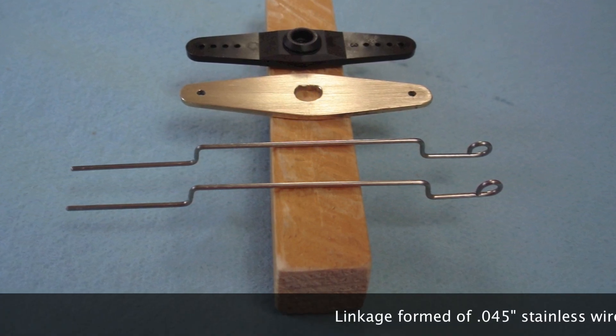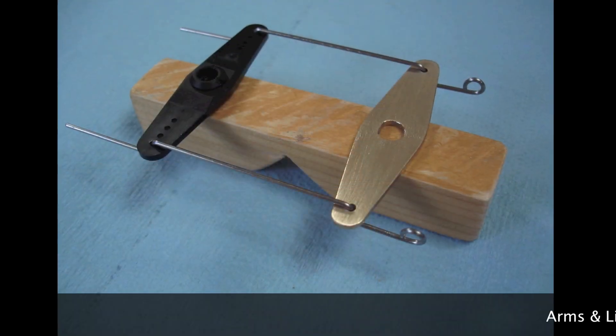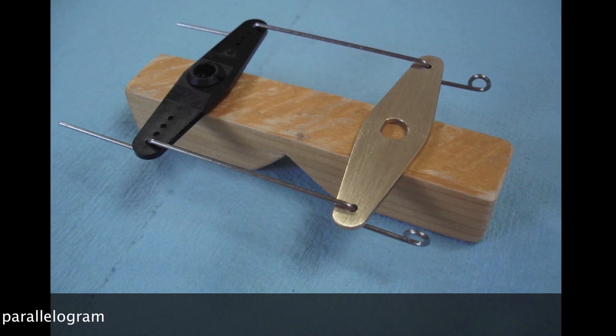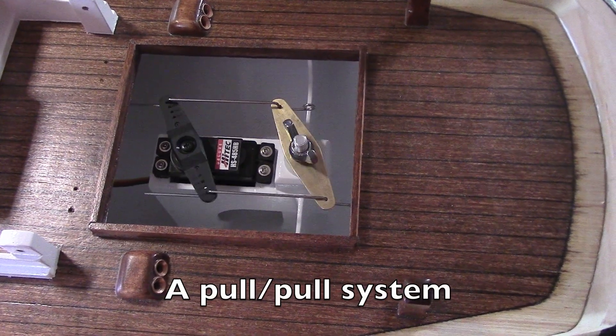I make the linkage from stainless steel welding rod. The arms in the linkage form a parallelogram, which gives us a most reliable pull-pull system.